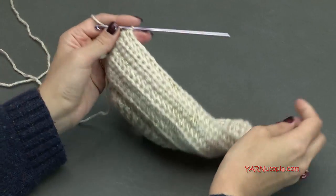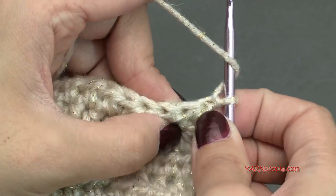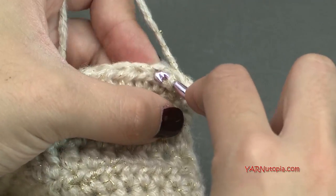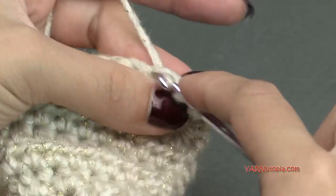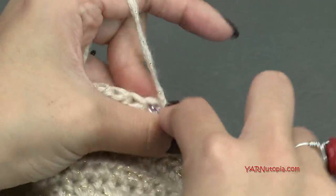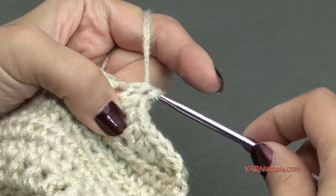Going on to row 15, chain 1 and turn your work. Row 15 is exactly the same as row 14 — decrease the first 2 stitches together, half double crochet into each stitch all the way across until the last 2 stitches, and decrease those together. At the end of row 15 you should have 30 stitches. Then chain 1 and turn your work for row 16.